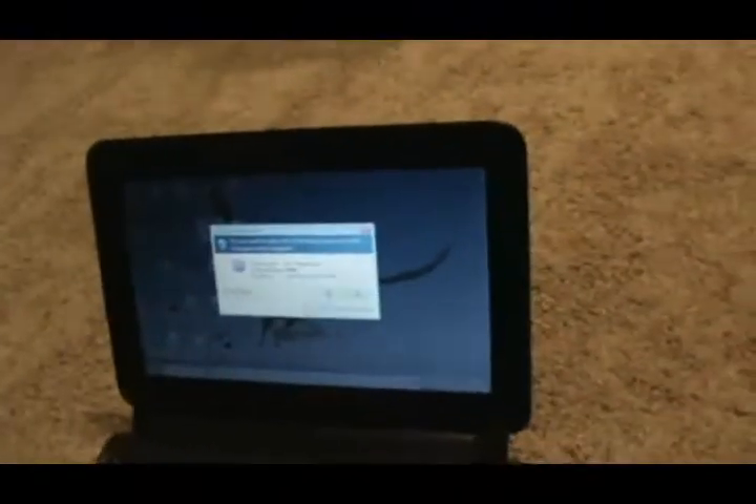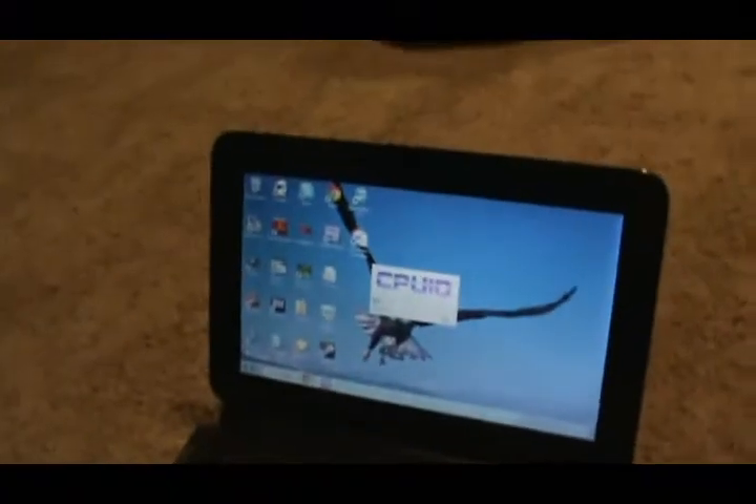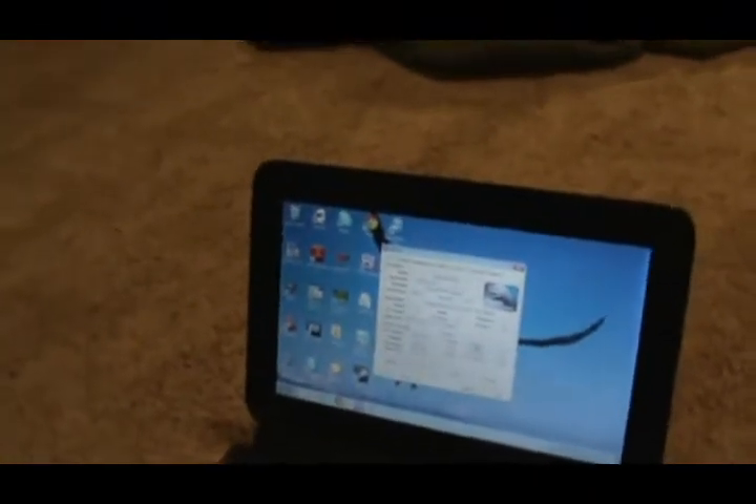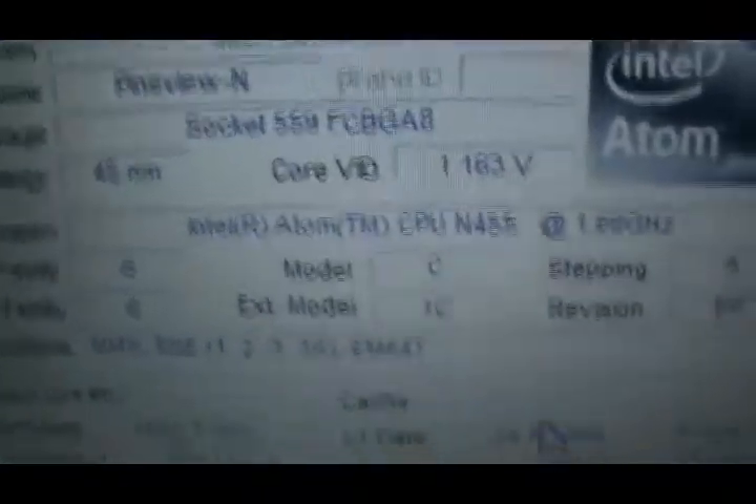CPU-ID shows it has a 1.66 gigahertz processor and 2 gigabytes of RAM, which helps. One thing you cannot do with this motherboard is overclock — for whatever reason, it lacks what is necessary to adjust the front side bus. SetFSB will not work with this, and I don't think there are any other solutions, so you're pretty much stuck at 1.66 gigahertz. One thing I did learn is that the Intel Atom N455 Pine Trail-N does support hyper-threading. This has been a great netbook.